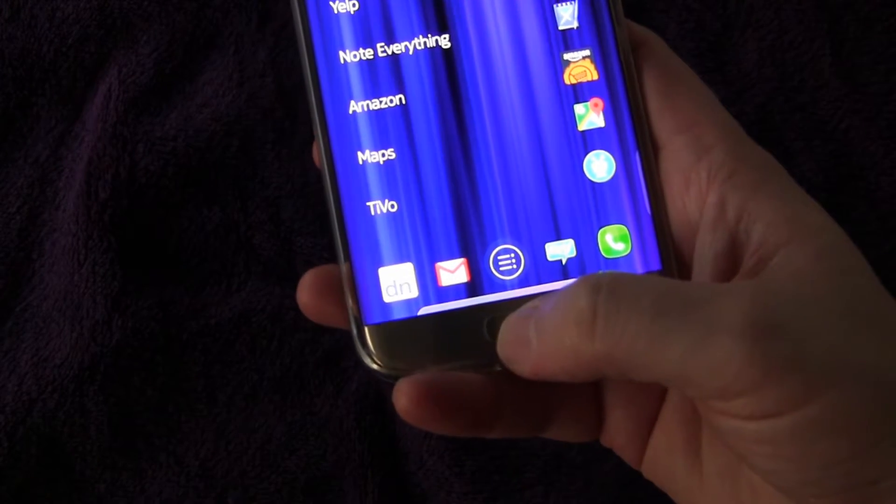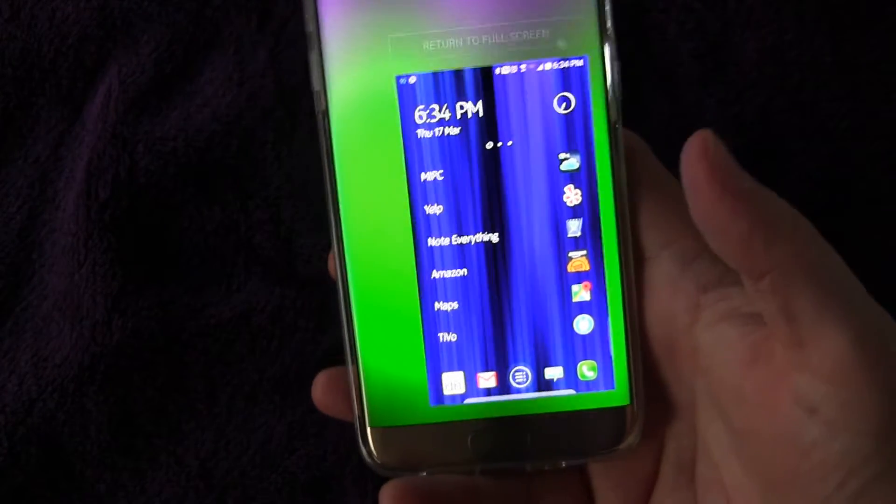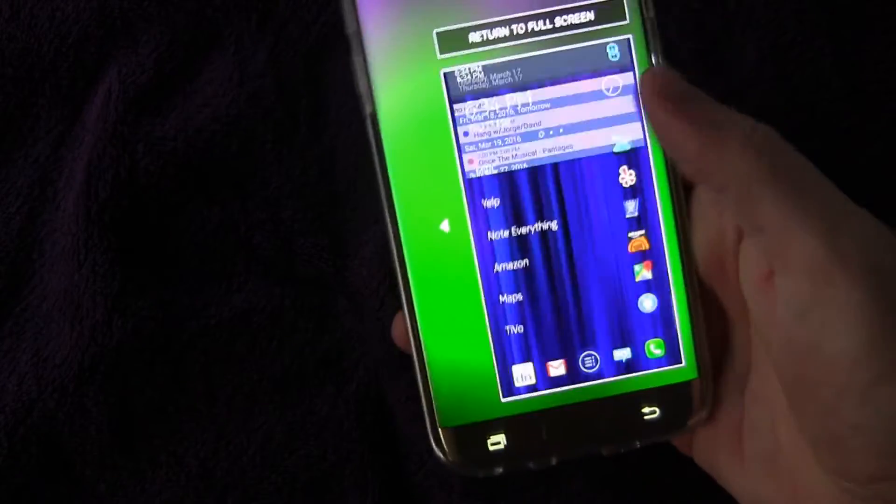I'm going to tap the home button three times — one, two, three. And how about that? Now I can reach every aspect. I can pull down that notification panel without any issue at all with one hand.